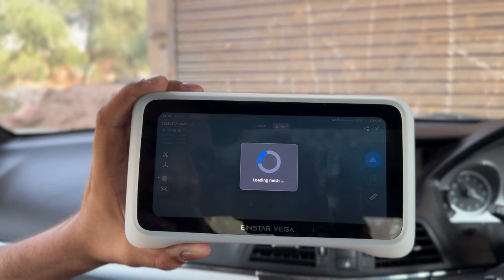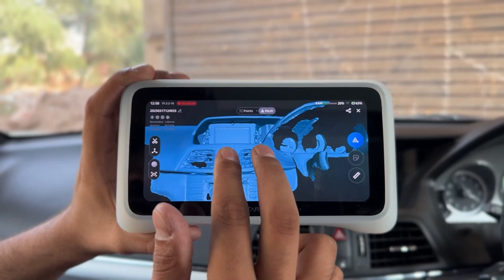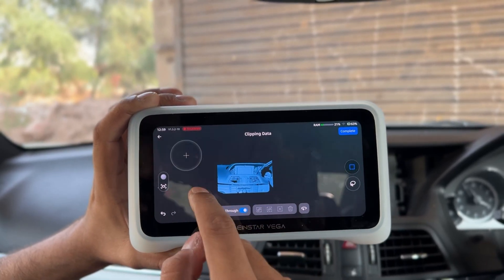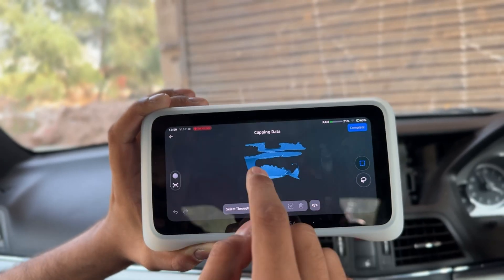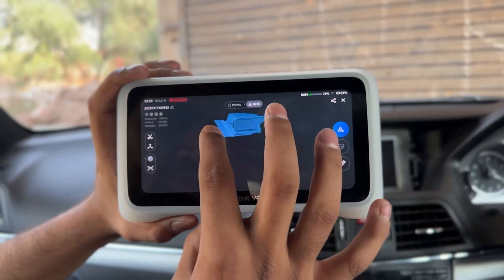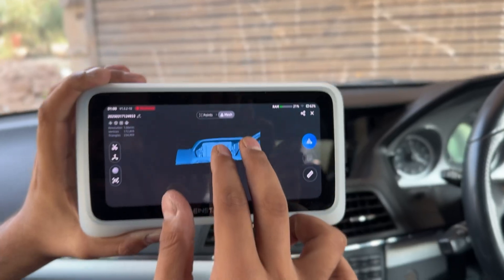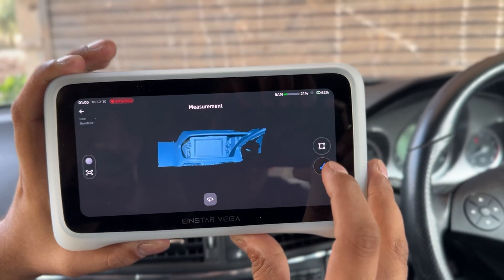You can access the 3D model in the model library and use the trim feature to remove all the unwanted areas. You can also use the measure feature to measure the 3D model accurately.